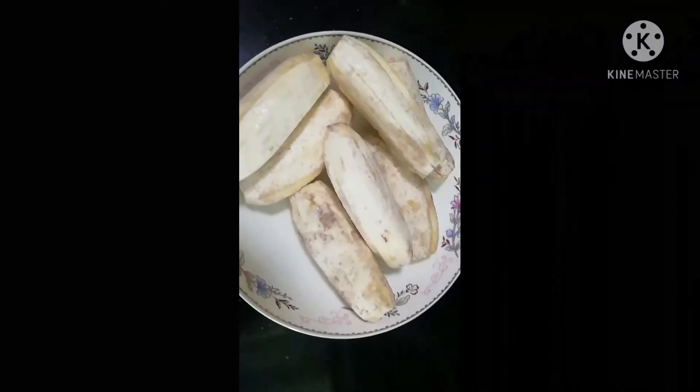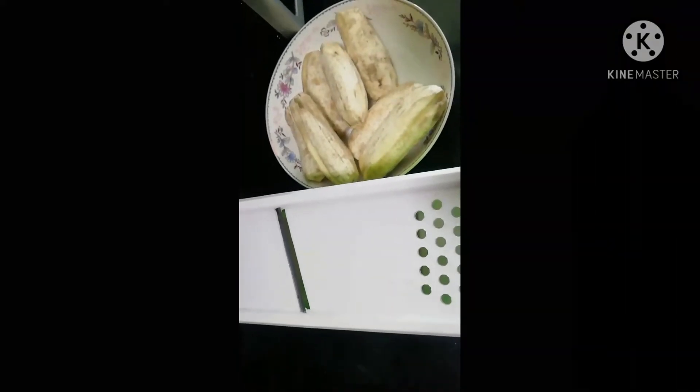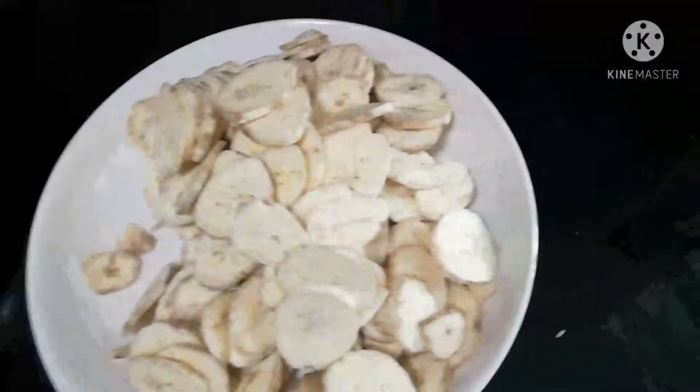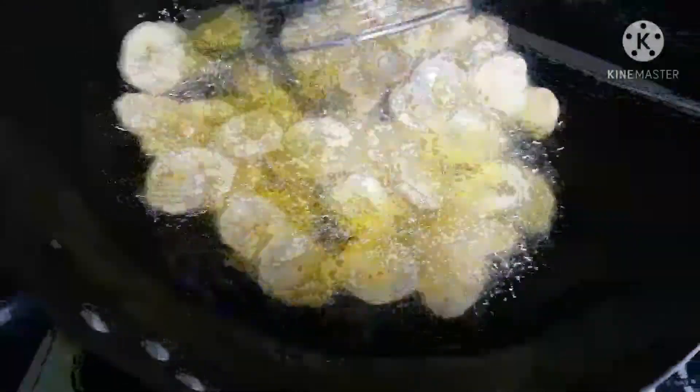I'm going to peel and slice the plantains using this slicer. After slicing, that's how they came out. I added some salt and now they're ready to be fried. I fried them until they became crunchy — that's when you know they're ready.